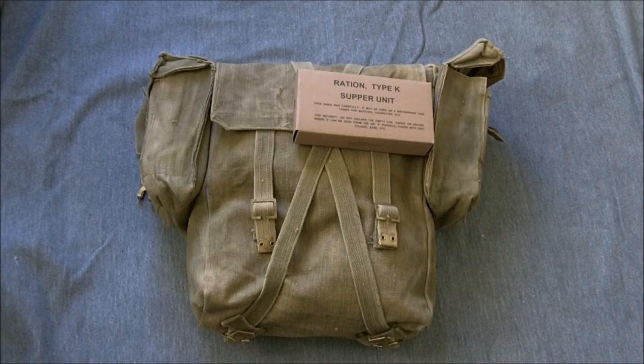The Chindits were provided with K-Rations as a proportion of their airdrop supplies, and between airdrops this allowed them to carry the rations effectively. They were also easy to access without entering the pack itself — an expedient that was very characteristic of the Chindits.